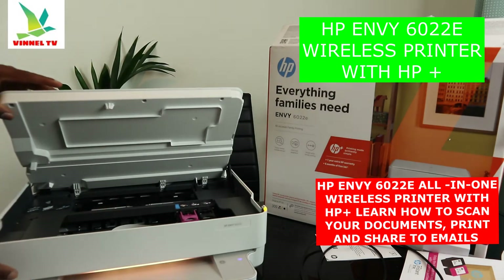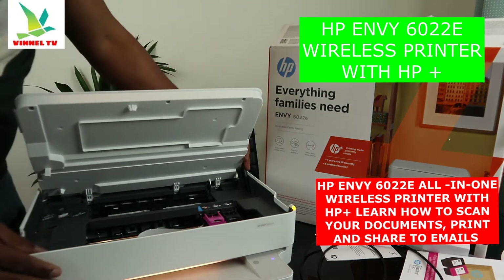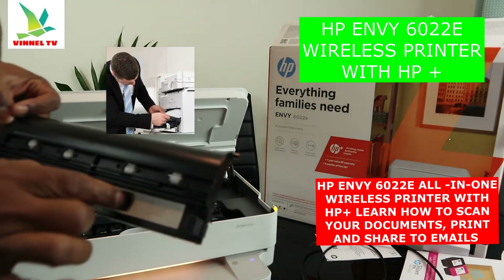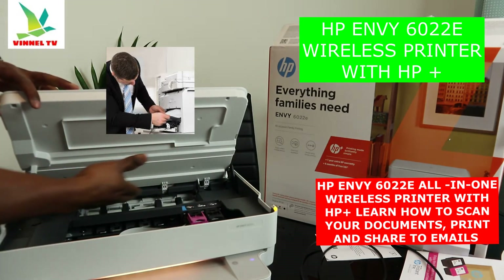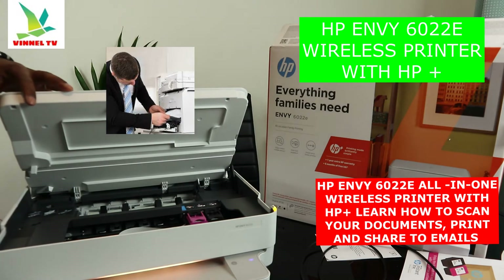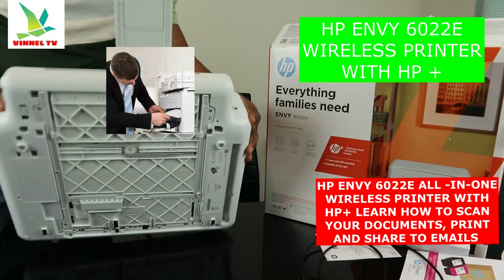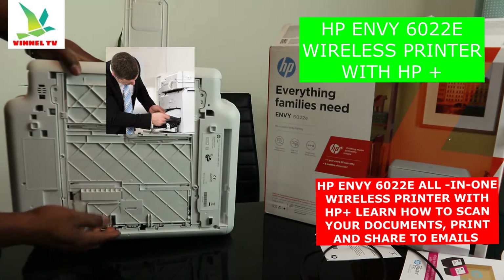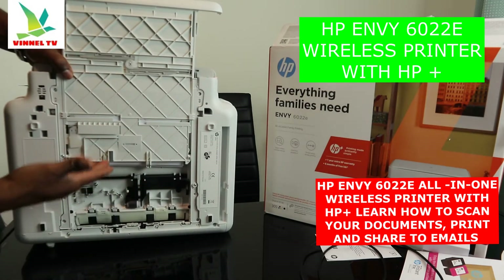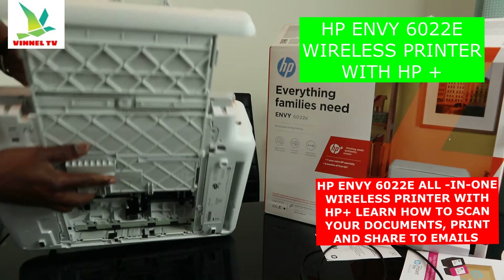A lot of people ask about paper jams. To check for a paper jam, open up this back section — there's a spring, just push it together and open it. Check for any paper jam or debris and remove it, then close it back. You can also lift the scanner lid and gently open the front section to check for paper jams where the A4 paper is loaded.